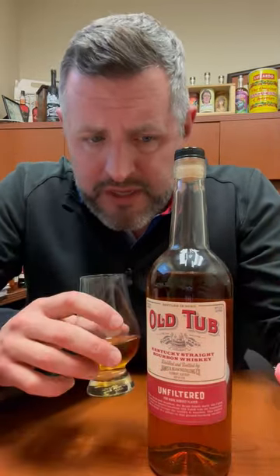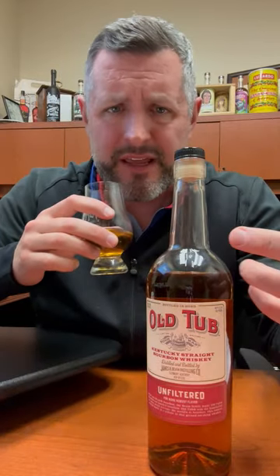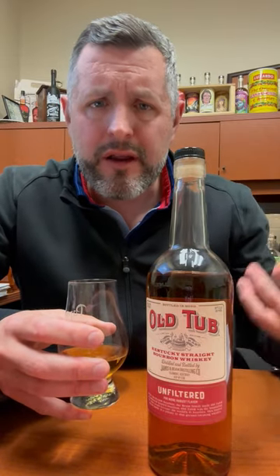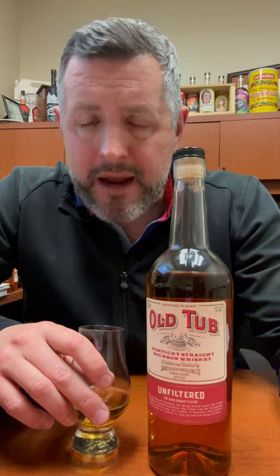Soft corn on the nose, orange zest, there's kind of a yeasty kick there as well. On the palate it's soft — it's 100 proof but very drinkable. Honey, there's kind of a Frito corn flavor, a sour lemon drop flavor, and a sweet apple pie flavor going on, then it comes back to that orange. A solid, quality, quaffable bourbon for ten dollars a bottle — you cannot beat that price. Cheers.